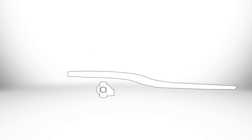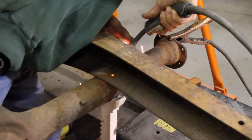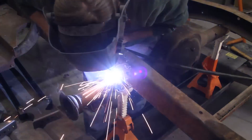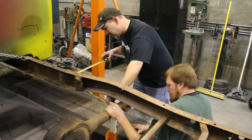You want to set your pinion angle parallel with your motor-transmission combination. I say measure three times, weld once. I like to tack the rear end in and then go back and measure again. You can't measure too much when you're doing this step.